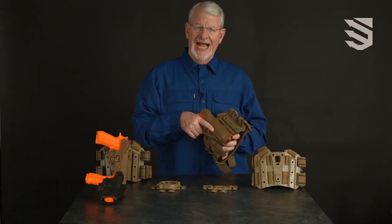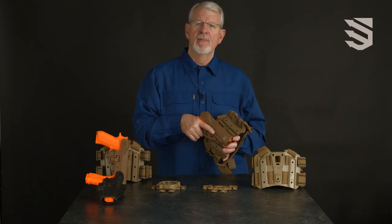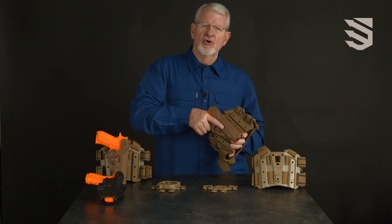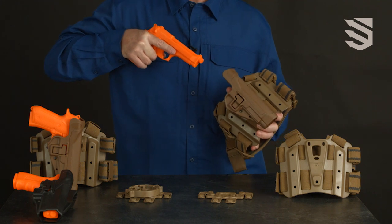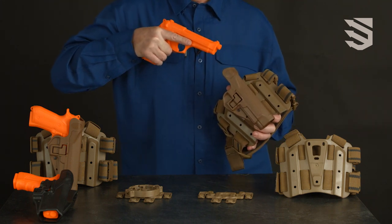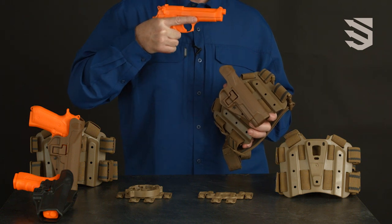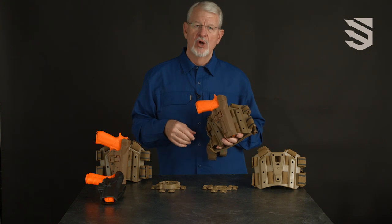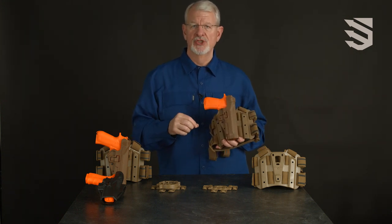The Serpa Level 2 tactical and duty holsters are designed using Blackhawk's master grip principle. Simply establish your master grip on the handgun, press and drag your index finger across the release during the draw, and it forces you to index your finger safely on the frame of the weapon. As soon as the handgun is reinserted in the holster, it's immediately secured at a level 2 retention.